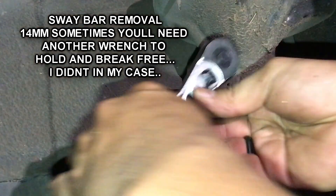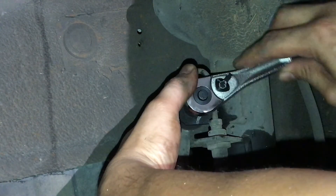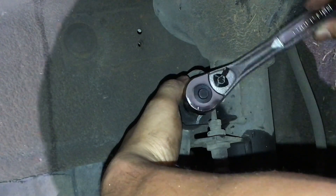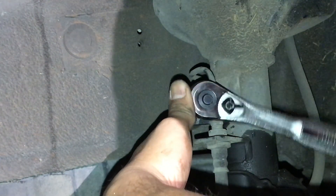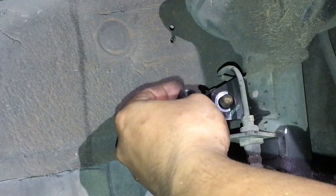Now we're going to take out the sway bar. I pre-lubed mine and breaker-barred it so it comes off pretty easy. There's also supposed to be another bolt in the back — you can hold it down with vice grips. The sway bar 14 millimeter bolt came off fairly easily because of the penetrating oil and WD-40. Just turn the wheel to the left side so it can move, and the sway bar is done.